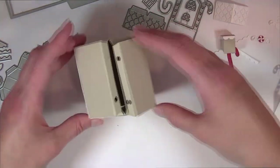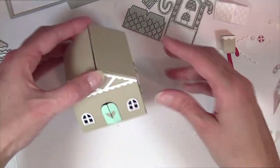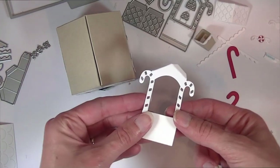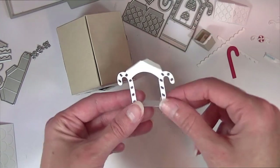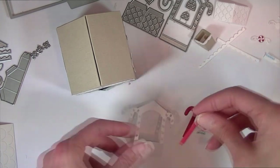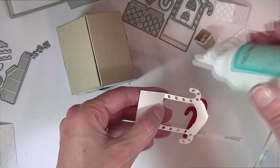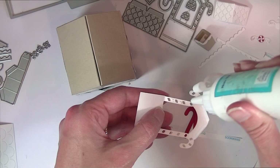I'm going to add a roof to it in a little bit, so that will hold those flaps inside. There is a little candy cane porch addition for the gingerbread house which I have cut from white cardstock. I have already folded it on all the score lines. There are some solid candy canes that you can put underneath to give them two-color detail, so we'll go ahead and use a little liquid adhesive and add those.